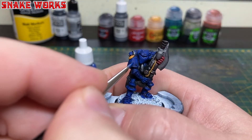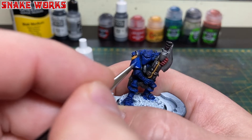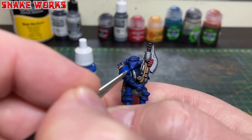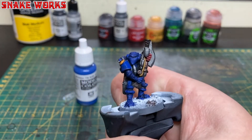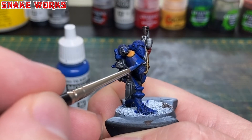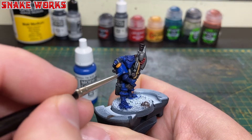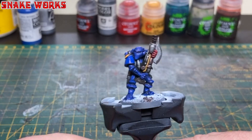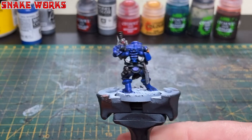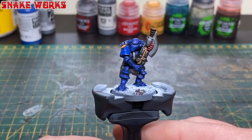Here's where the fun begins — all those washes are now dry and we're going to work on reapplying some base coats. First up is the blue: we take our Vallejo model colour blue and start painting in all those blue areas again, making sure we don't hit the recesses where the blue wash settled. That is the blue base all reapplied, leaving the shade in the recesses, and that's made a massive difference to the contrast, readability, and tidiness of the miniature.